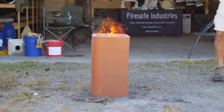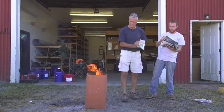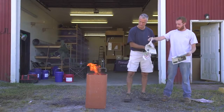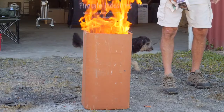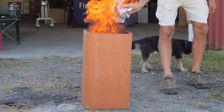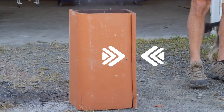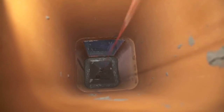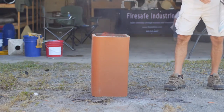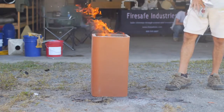As demonstrated in the video, a flue liner is sensitive to rapid increases in temperatures. Burning newspaper inside the flue liner produces a rapid heating of the flue liner, which creates a thermal shock that causes the flue liner to fracture. After resurfacing an identical flue liner with FireGuard and performing an identical rapid heating test, the flue liner is less likely to incur damage due to thermal shock.